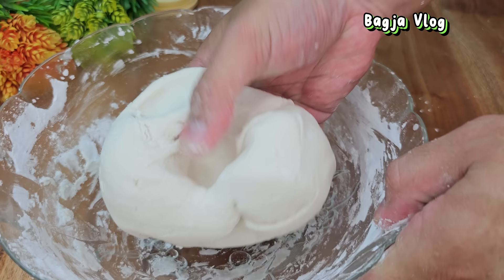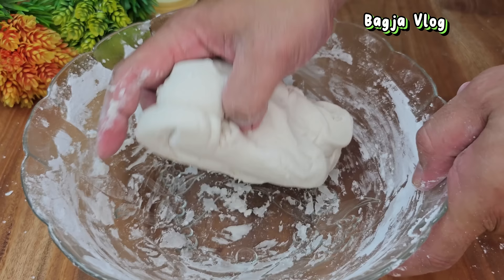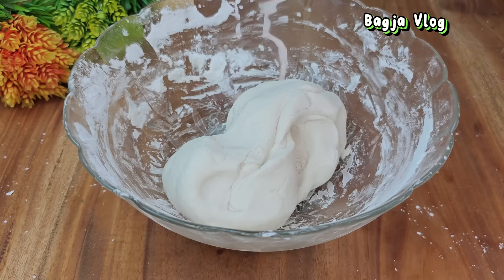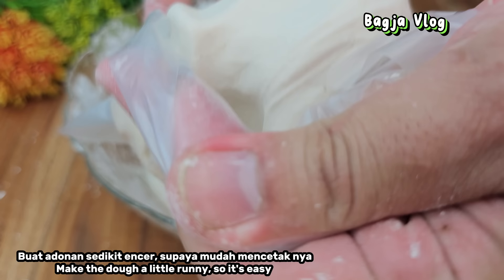Langsung aja sekarang adonannya kita masukkan ke dalam plastik segitiga atau plastik kerucut. Jangan lupa di belakang kita panaskan kukusan, biar langsung nanti bisa kita pakai. Kita masukkan adonan kerupuknya ke dalam plastik, saya buat jadi dua plastik.